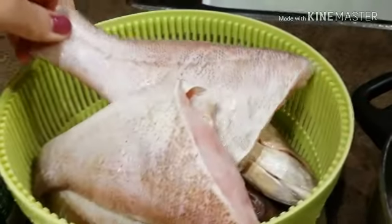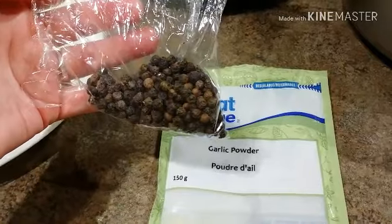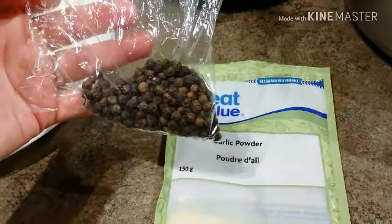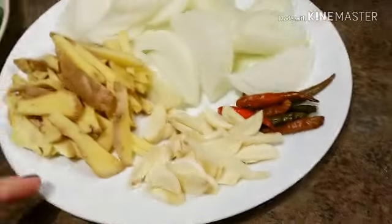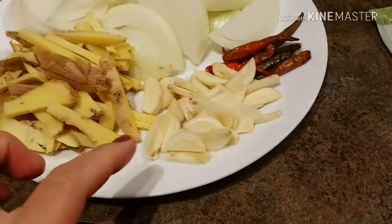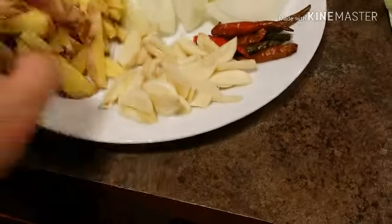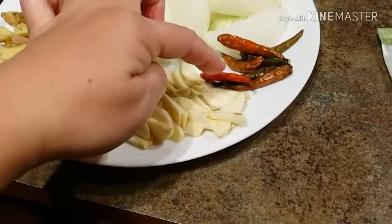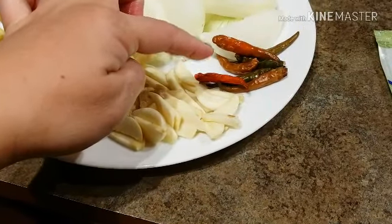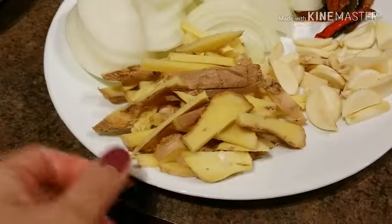For the rest of our ingredients, we have some black peppercorn — whole black pepper — garlic powder. I know I have garlic powder but I still have some chopped garlic here — five cloves of garlic. I have some dried chilies because I want this dish to be a little bit spicy, so I have seven pieces of Thai chili.